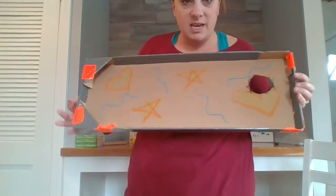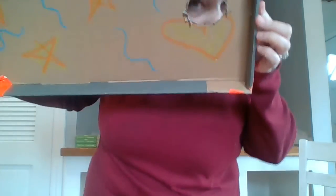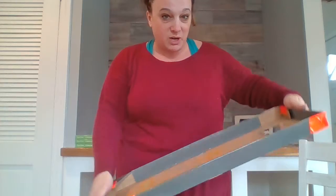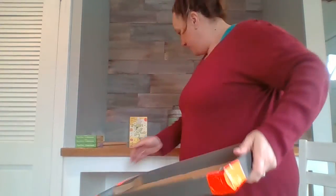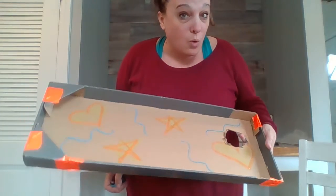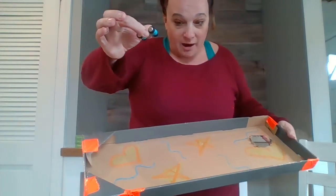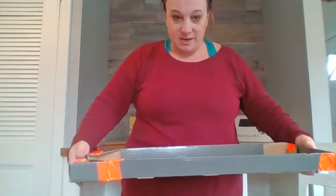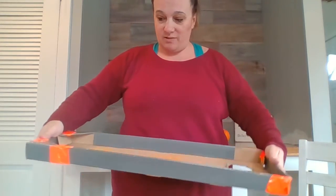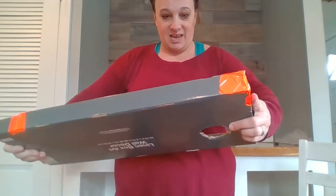Let me show you what I have so far. Can you see the hole? Now I'm going to choose my item and try to either keep it from falling in the hole or try to get it in the hole. Let's try the car first. I'm going to put it in — I'm going to stand with my feet apart, my arms nice and strong on either end, and I'm going to roll it. I'm going to try to get it in.